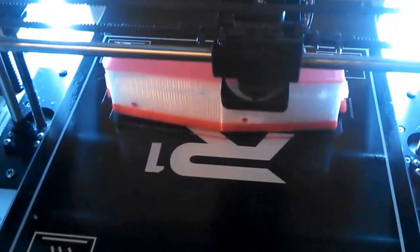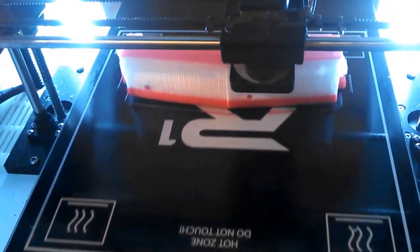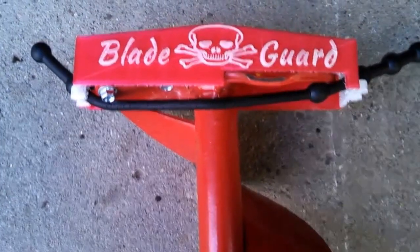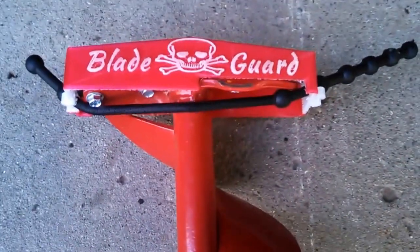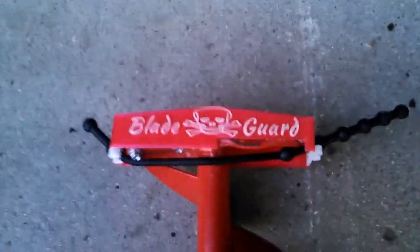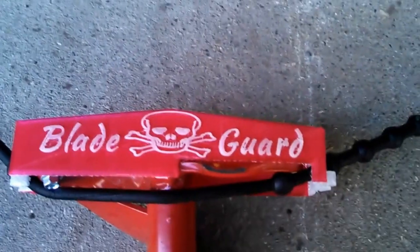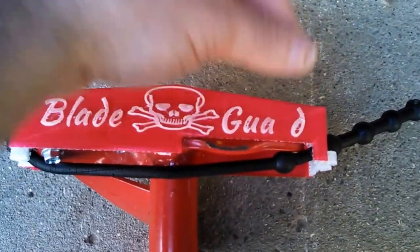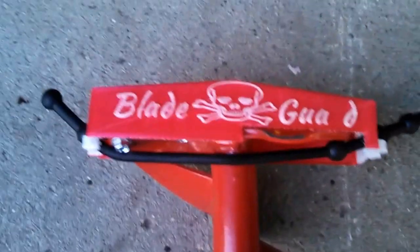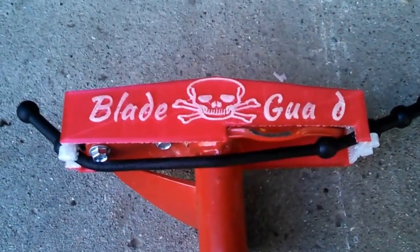So I'm going to try putting the glow-in-the-dark PLA on top of this for the text, just to see if it'll work. Here's the third one printed, mounted on my ice auger. It didn't crack this time. However, the glow-in-the-dark PLA that I printed on top didn't stick to the PETG — the R broke off when I was getting the support structure out. That PLA didn't stick to the PETG, just in case you decide to try that — just so you know.